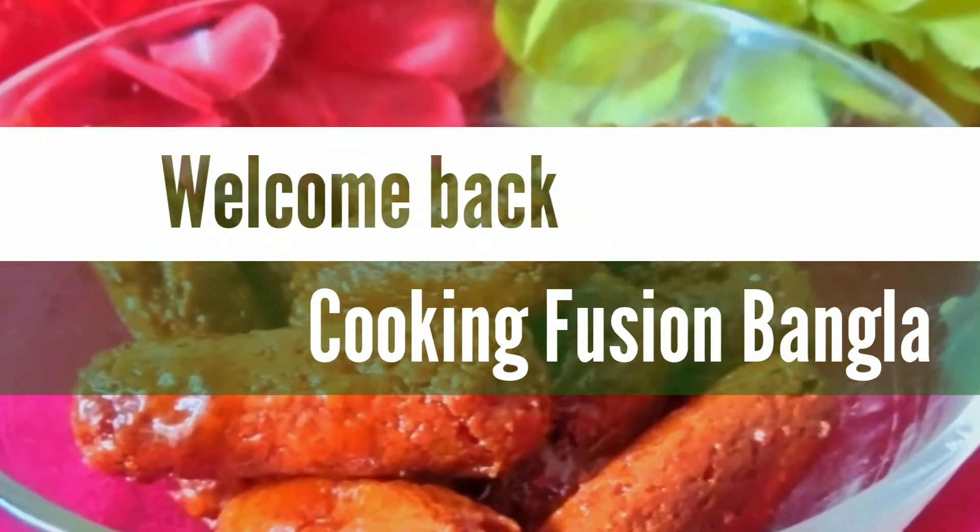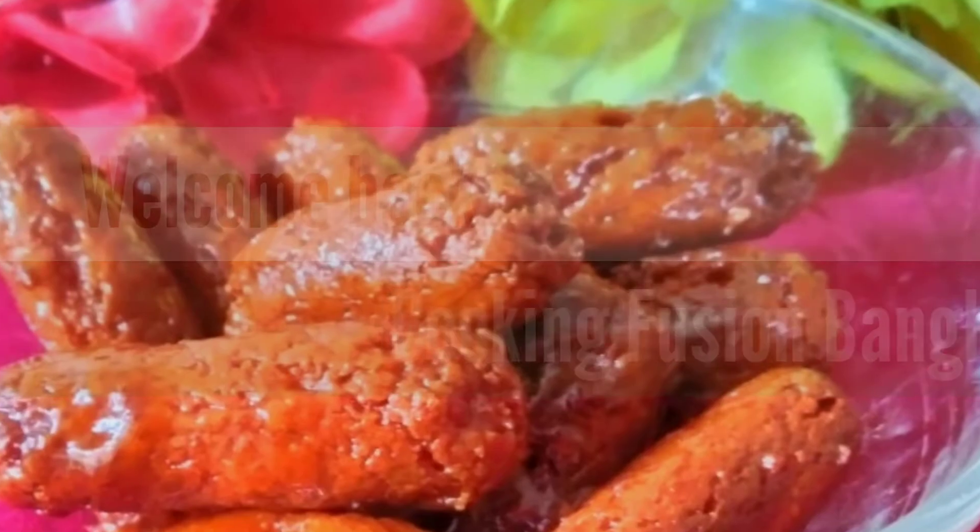Assalamualaikum viewers, how are you? Welcome to the Cooking Fusion Bangla channel.